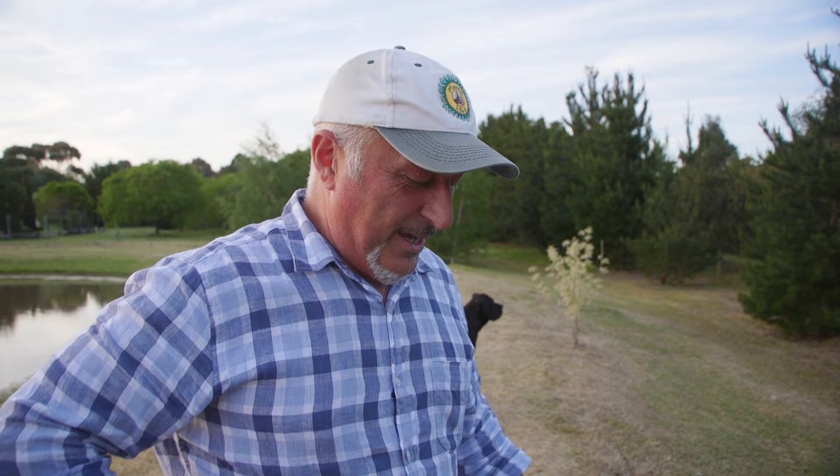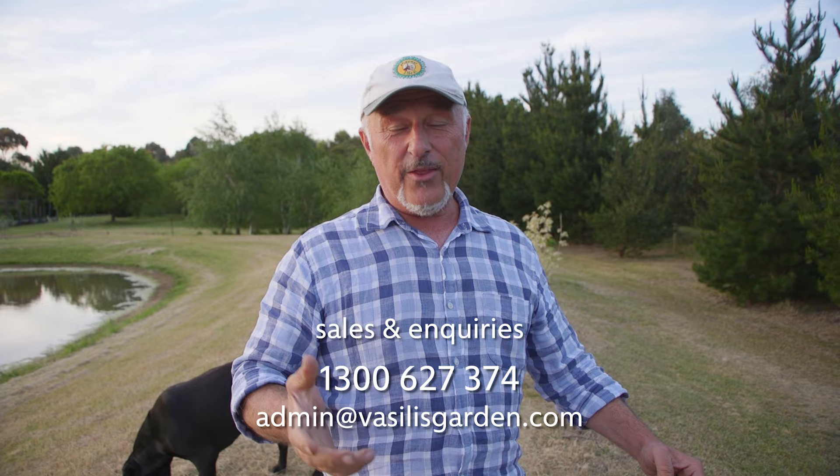Check out our website, vasilisgarden.com. We've got everything you need for your garden to have it flourishing for a wonderful spring and summer time. If you're looking for click and collect, you can do that from Lethbridge and Dandenong. Otherwise find our stockist page and find the store near you that's carrying our range.